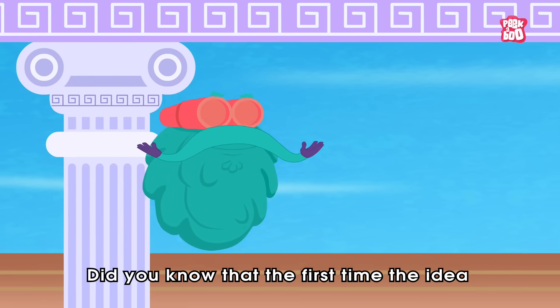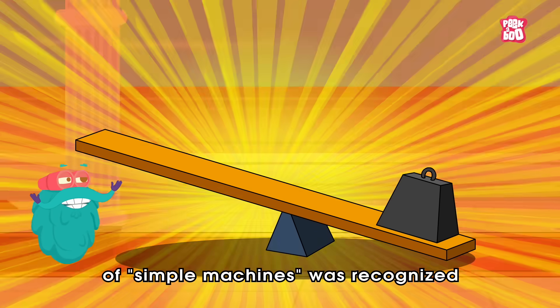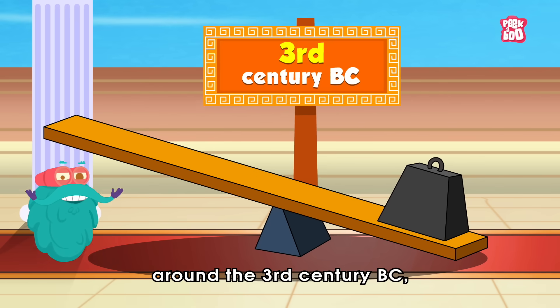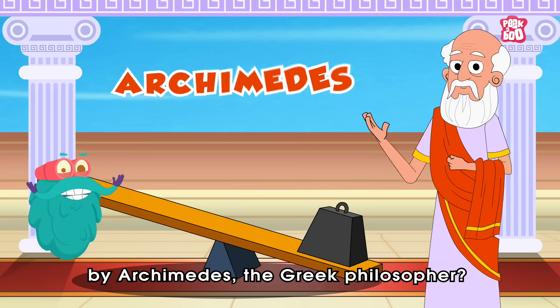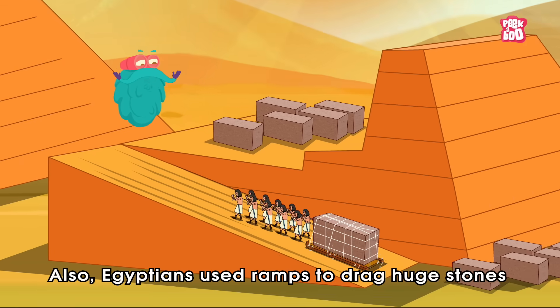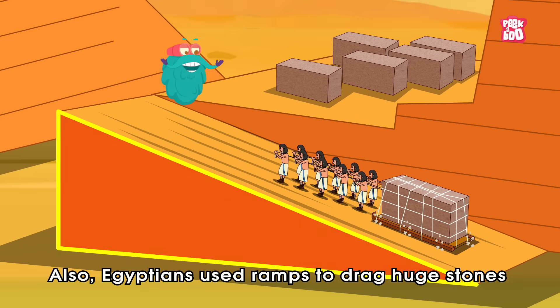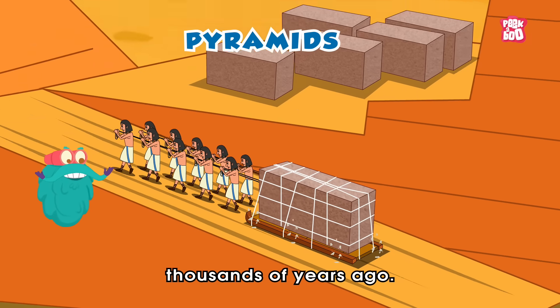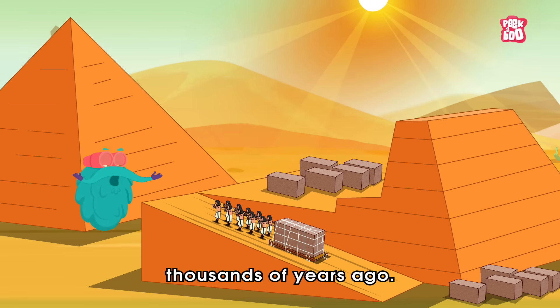Did you know that the first time the idea of simple machines was recognized was around the 3rd century BC by Archimedes, the Greek philosopher? Also, Egyptians used ramps to drag huge stones that were used to build the pyramids thousands of years ago.